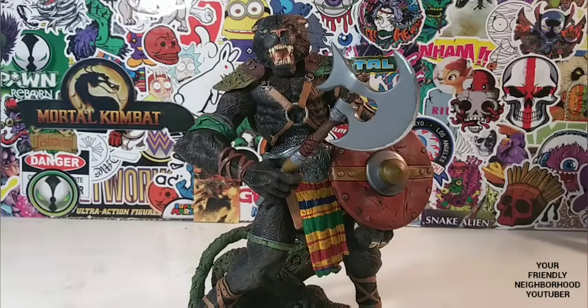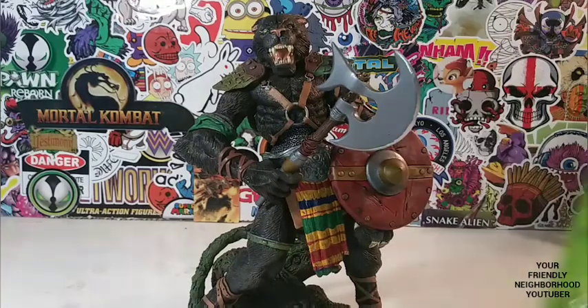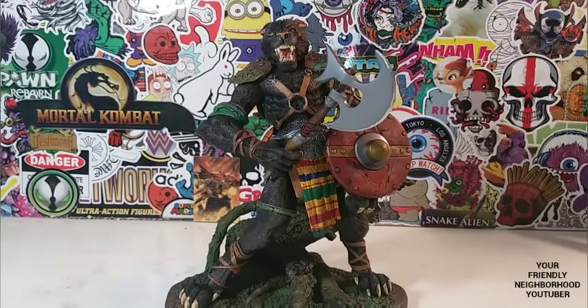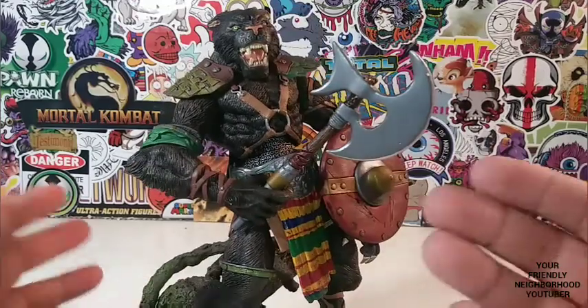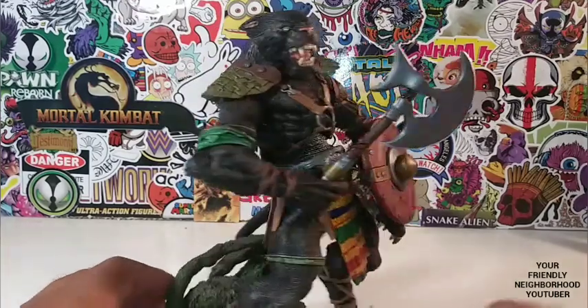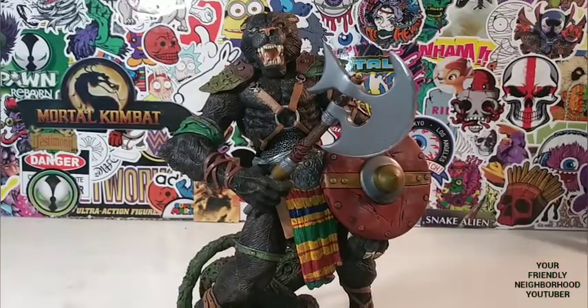So let me go ahead and measure him on the base — he stands at eight inches. Let me give you my rating of Toswana. I think he's absolutely beautiful, especially for his time. The fur is done very nicely, the face sculpt — everything about this figure. He is a very articulated figure, despite no knee bend.